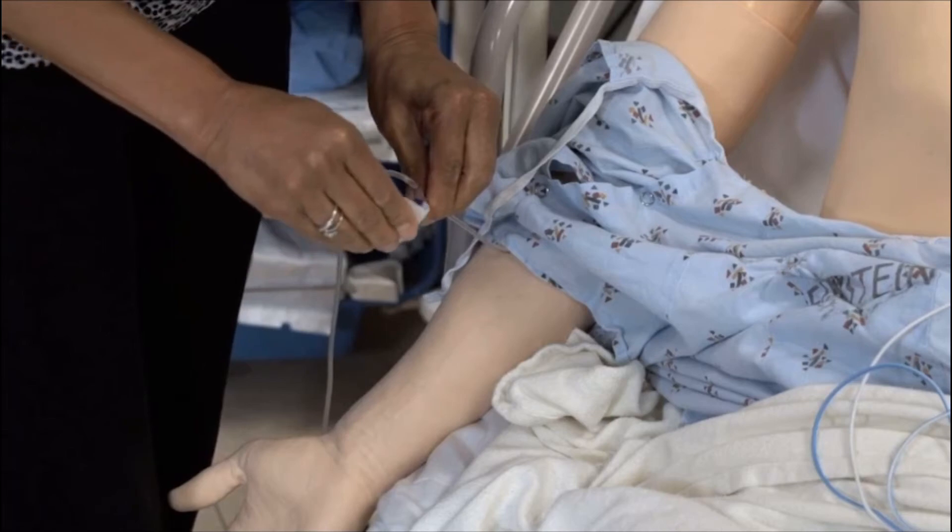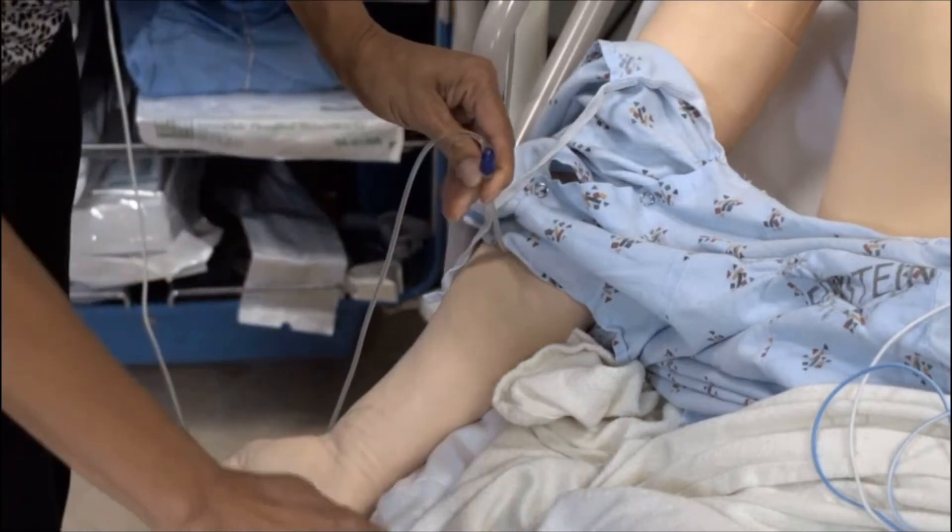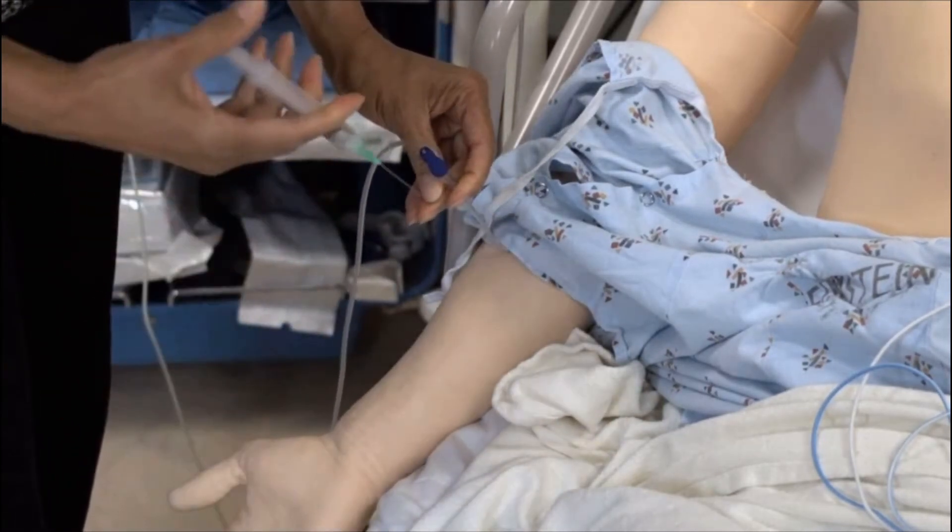Because the procedure is frightening and painful, give IV analgesia and sedation if time and patient condition permit.